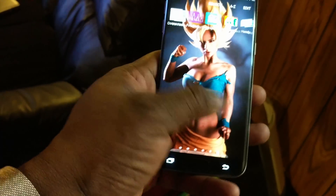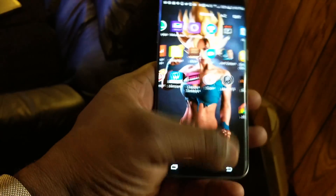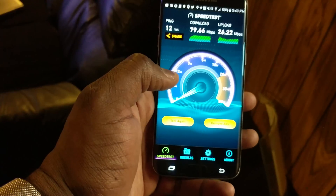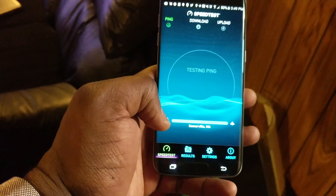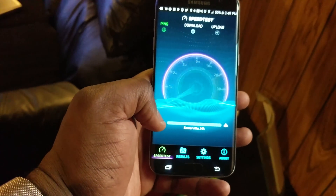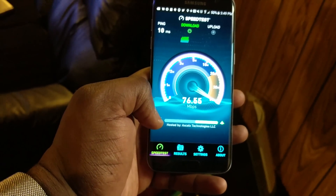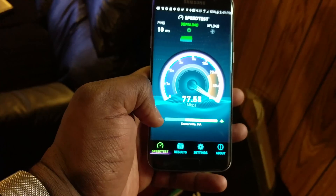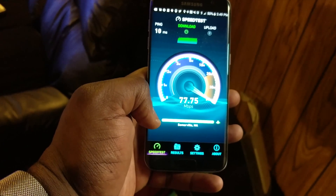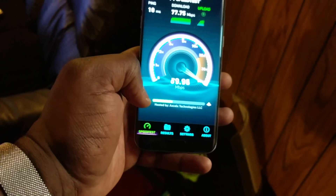Now for the big test — if we can keep close to that 85 megabits per second we got upstairs, then this setup will be a success. Running the speed test again... and there we have it: 77 to 78 Mbps.